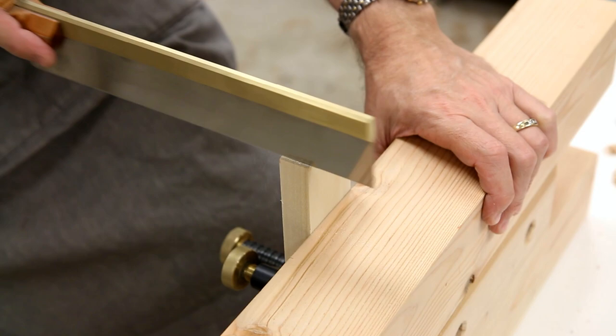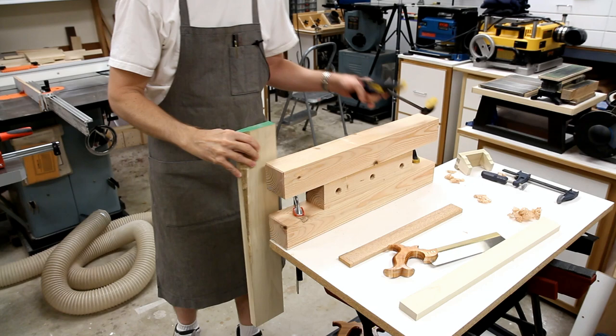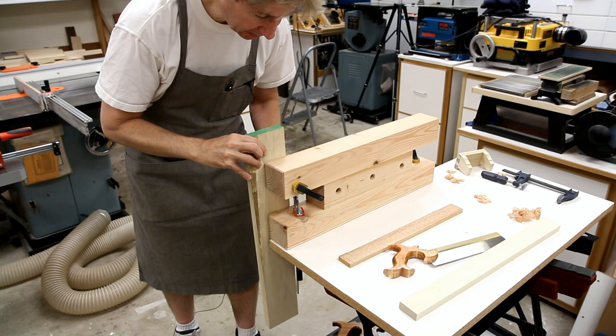I can also rip with this. Say I want to rip an edge off this board — I'll decide where I want to use a clamp. Right here looks good.